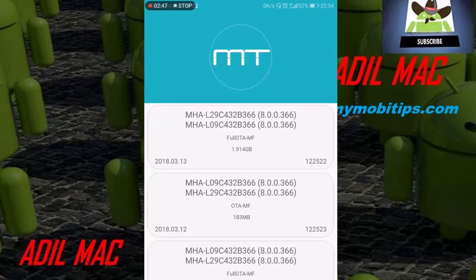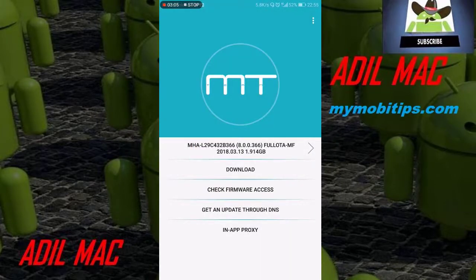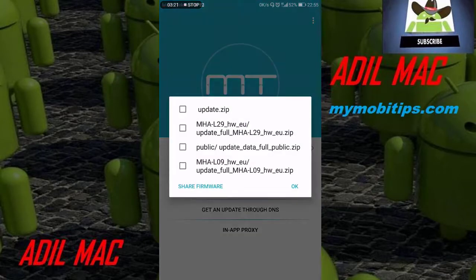For both devices you can download it from here. As you see, it's the full update — a full stock ROM. To download it, just click on Download and select your mobile version: here for the dual SIM version and here for the single SIM version, then press OK and the download will start automatically.